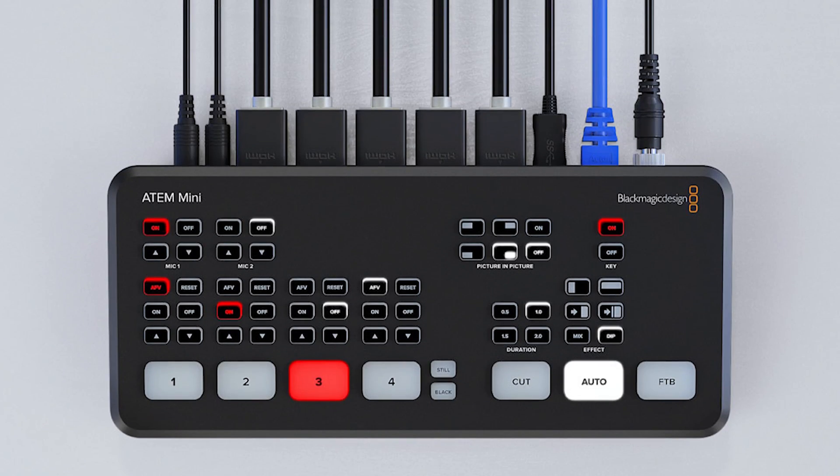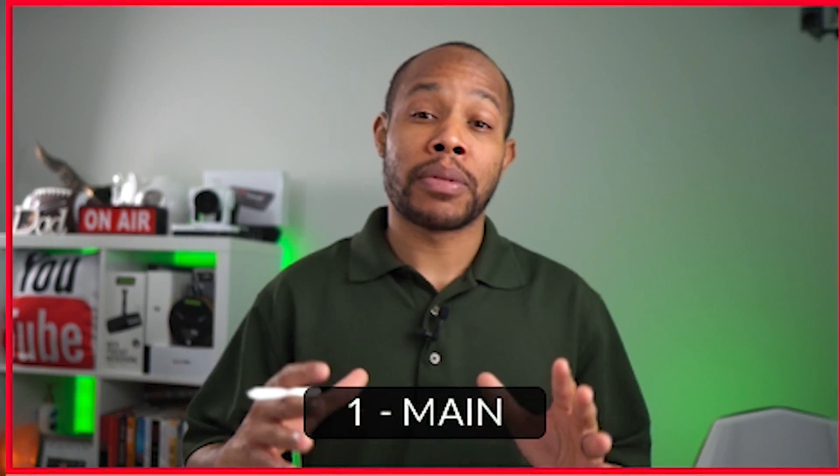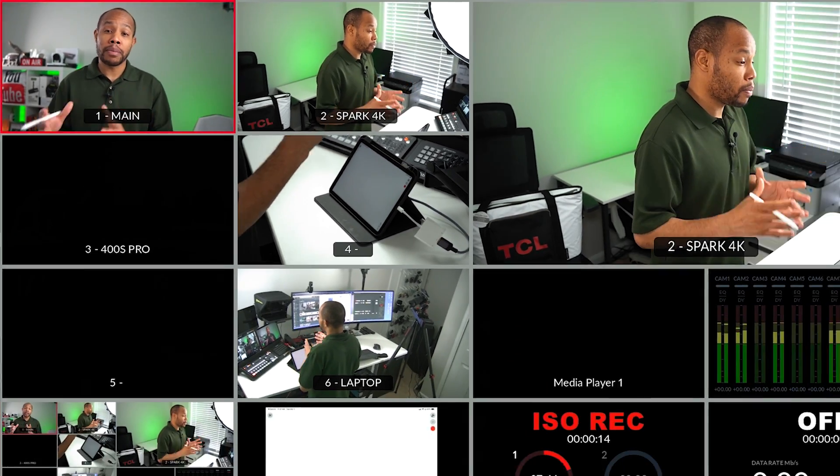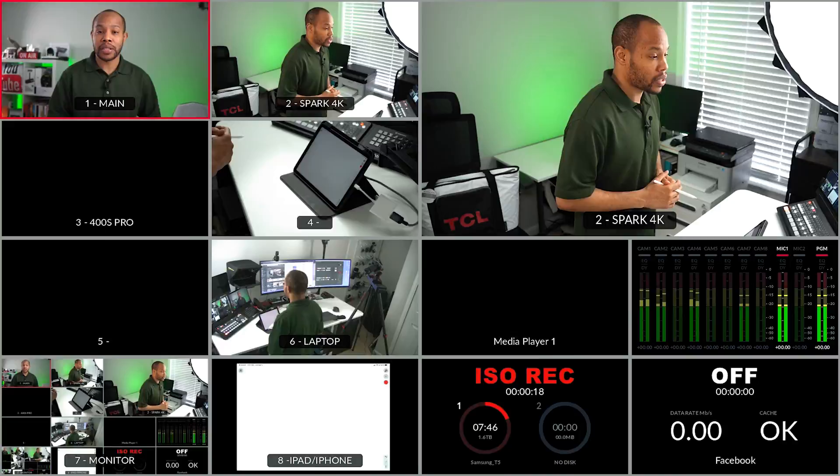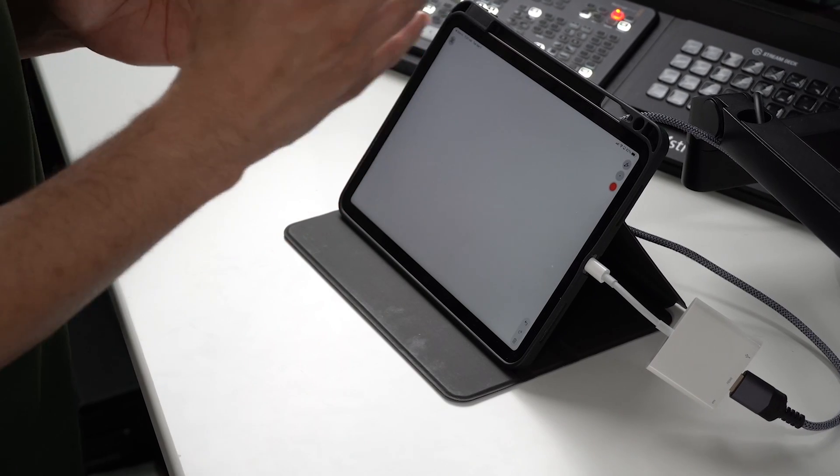If you use a Blackmagic ATEM Mini device, you already know how powerful they can be. I use the Xtreme ISO version that allows me to connect up to eight HDMI inputs and ISO record each one of those inputs. Along with inputting cameras into my ATEM Mini, I also bring in my iPad device as well. In this video, I want to share with you how to connect your iPad to your device and also draw on the output of it.